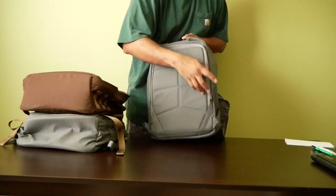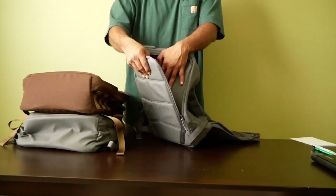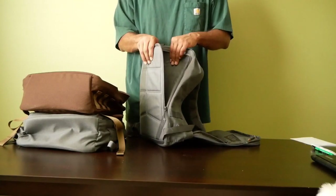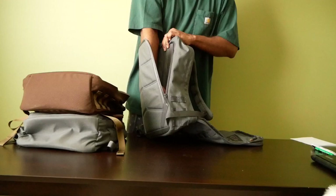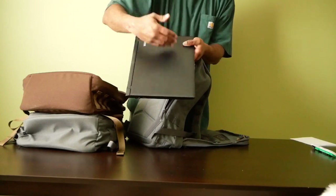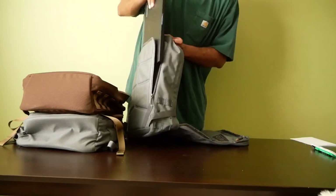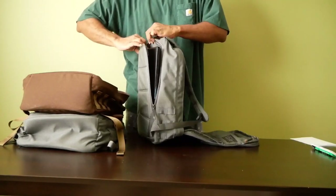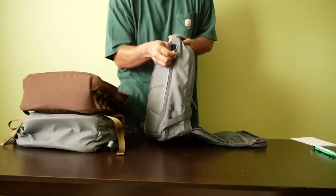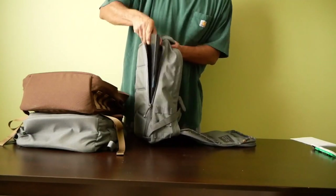That back compartment is the so-called bomb-proof laptop compartment. There is a frame sheet in there, and it's also padded so you can slide a laptop in. This laptop is 15 inches tall, 10.2 inches wide, and 0.09 inches thick. It turns out this is going to be a little bit too tall and too wide for the GR1 21 liter — you're not going to be able to zip it up in this compartment.